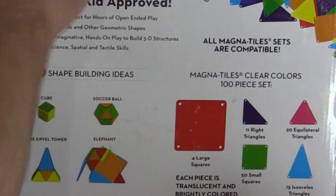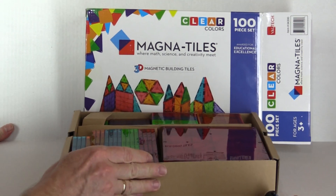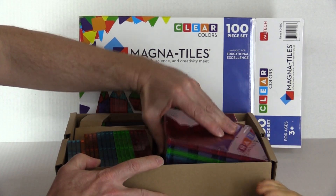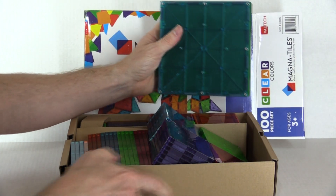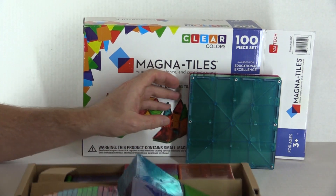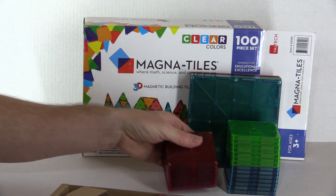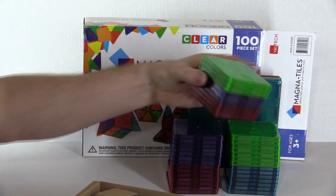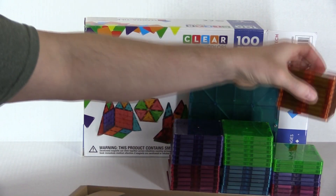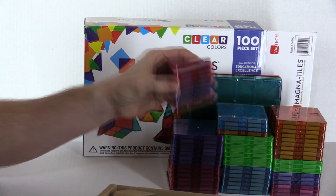Alright, let's open this box. Here are the big triangles — got four of those. That's what the little squares look like, and you can see they come in a variety of different colors. This is a 100-piece set. Here we have some more squares and triangles.